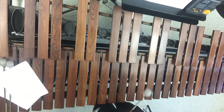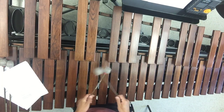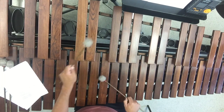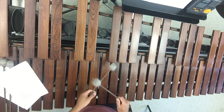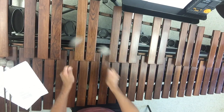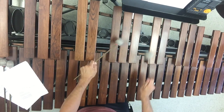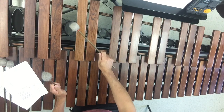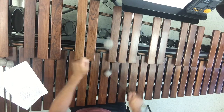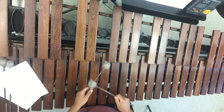From the beginning of the hemiola, let's go slowly — this is measure 31. One, two, ready, go: one-and, four-e-and-a, go to the D-flat, go. Then we do our roll, then we do our thing. In time: one, two, ready, go.